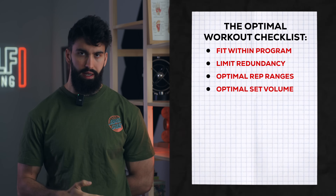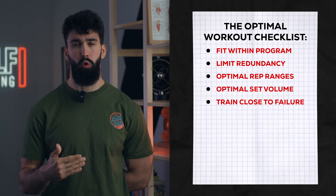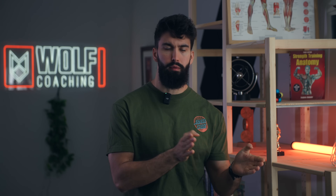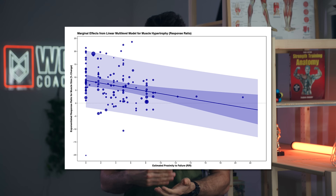For our ultimate leg day, we'll want to make sure we're taking each set to a maximally effective relative intensity or proximity to failure. Generally, we'll take the earlier sets within that session a little bit further from failure and the later sets a little bit closer to failure. The closer you take a set to failure, the more hypertrophy it produces. But if we go to failure on every set, fatigue will catch up with us and limit performance on subsequent sets and exercises.